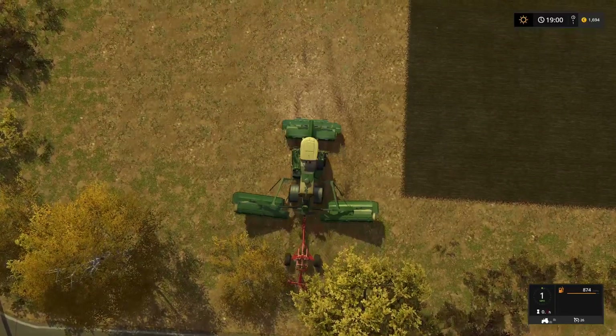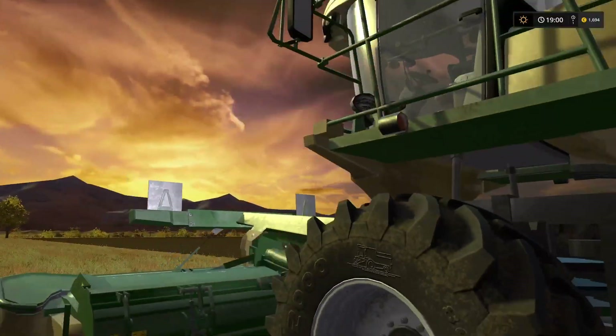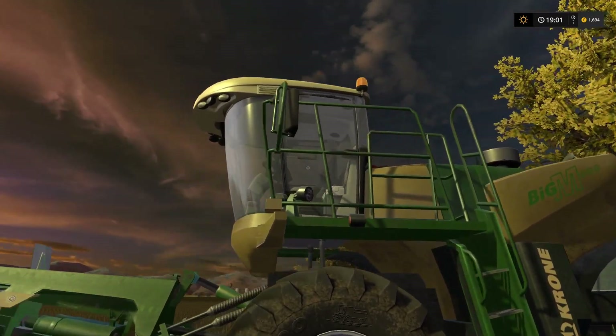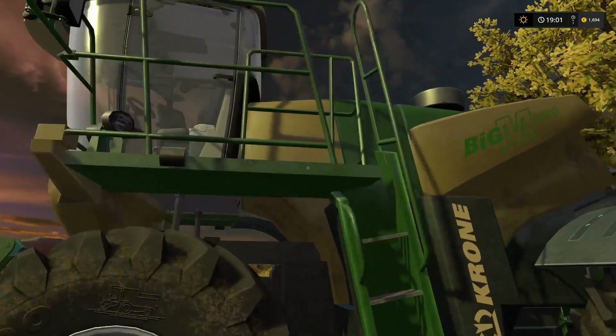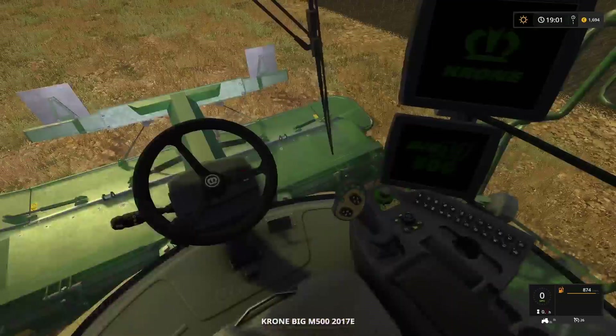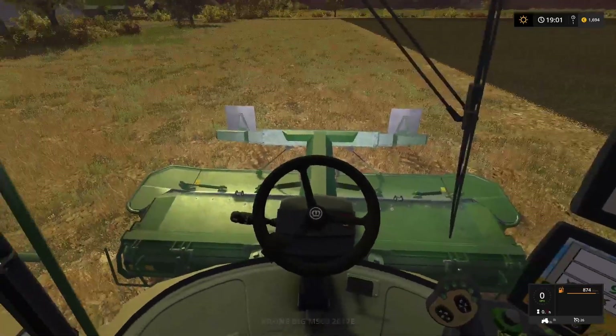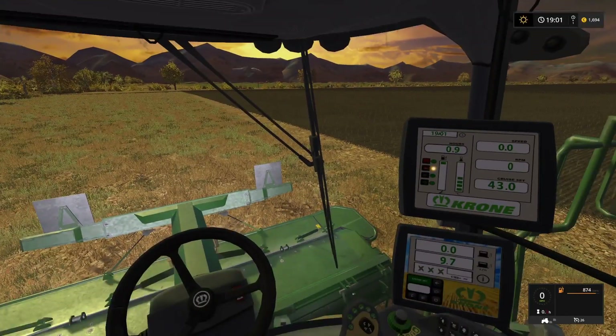We'll turn the engine off for a second, jump out, let everything power down - you saw the armrest just go back up there. We're going to jump back in and we have to power the screens up. It's a really nice little touch.